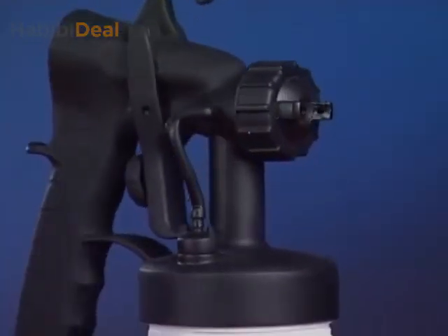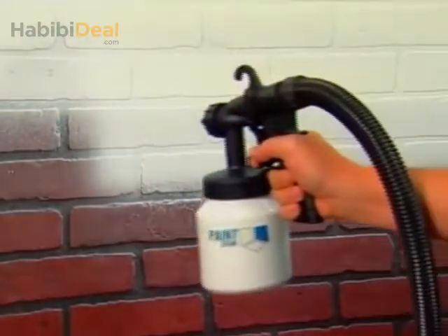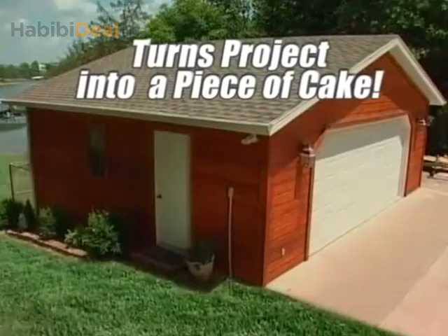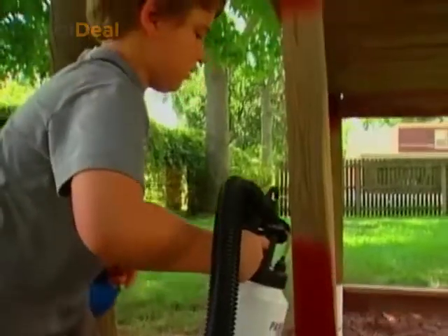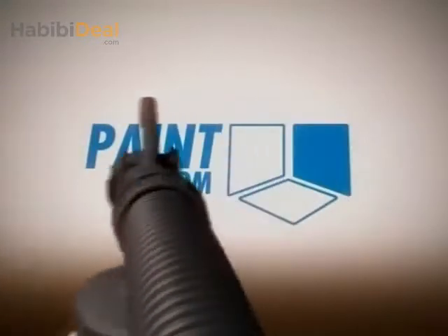Paint like a pro with new spray technology that's so advanced, it's simple. Introducing PaintZoom, the amazing one-coat professional power painter that turns any project into a piece of cake. Imagine if you could paint this, and this, and this, all with one amazing tool, saving yourself a ton of time and money. The new tool of the trade has arrived — it's the PaintZoom Power Sprayer.